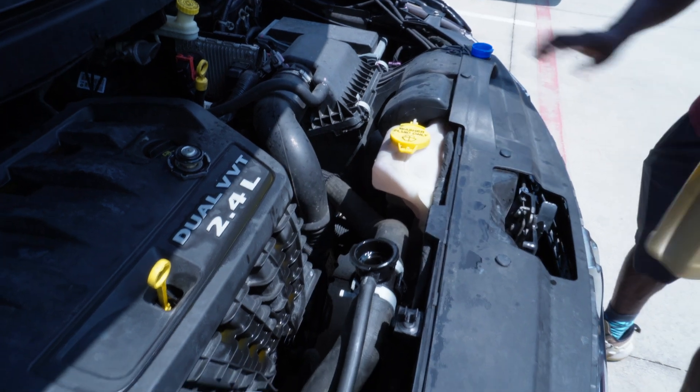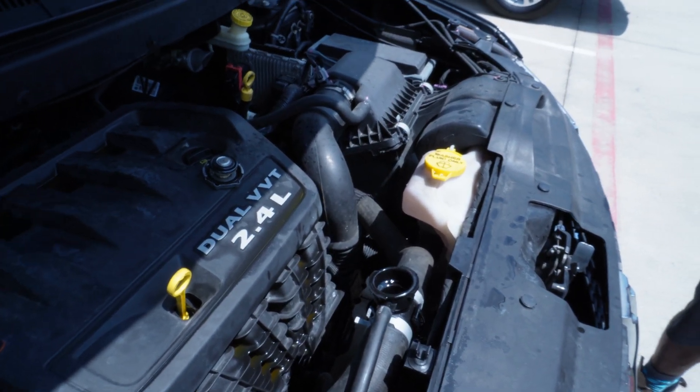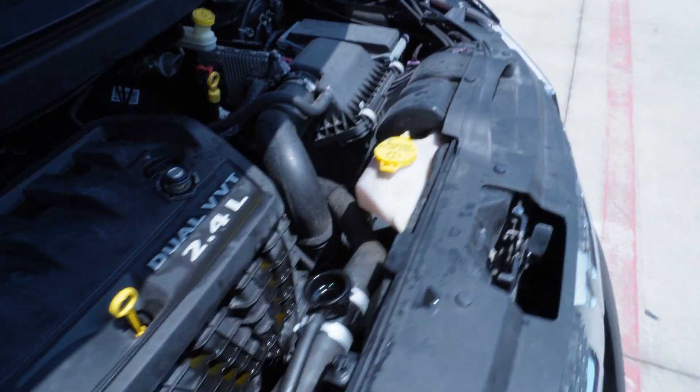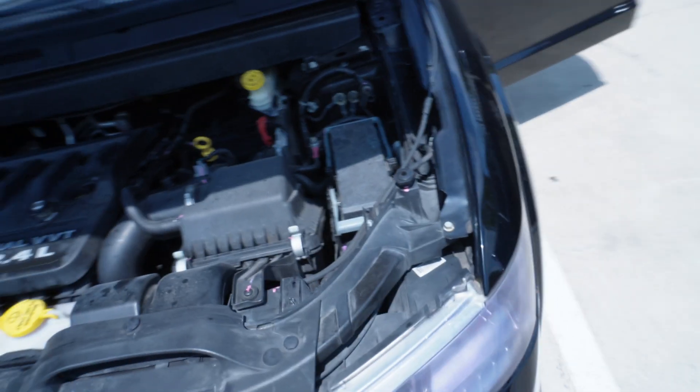The cooling system is full. Go ahead and start the engine, and if what I'm about to demonstrate happens to you, then you most likely have a blown head gasket. Take a look.